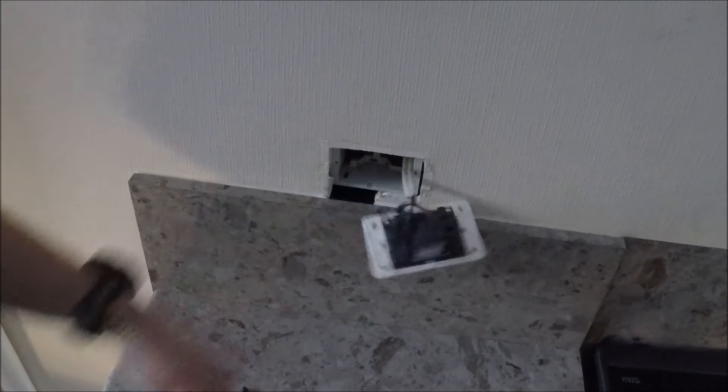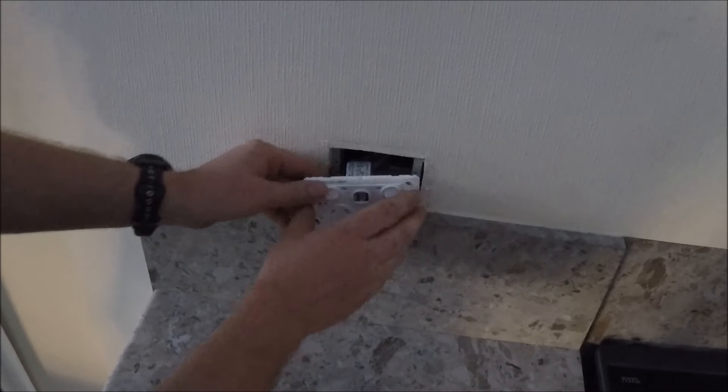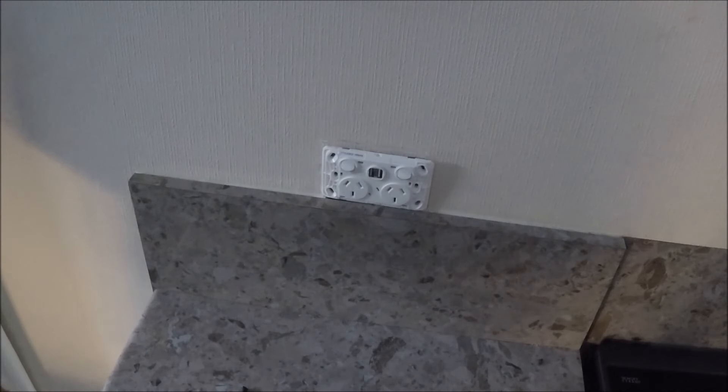Wake the cables in, then make sure you don't pinch down the insulation when you put the screws in. Smash it back into the wall, throw the screws back in, put the cover back on — you're right.